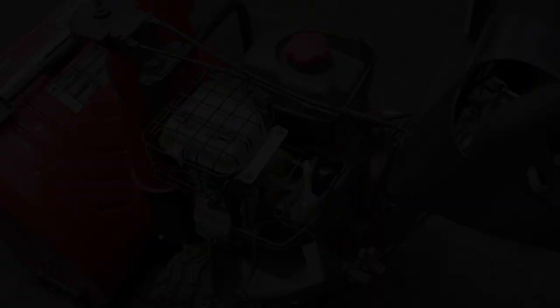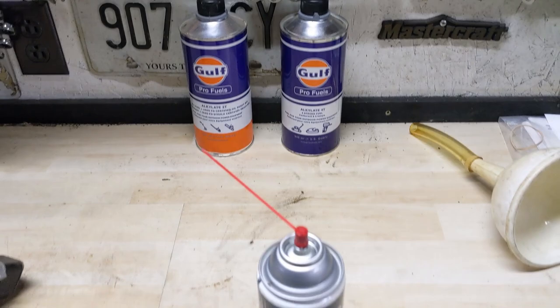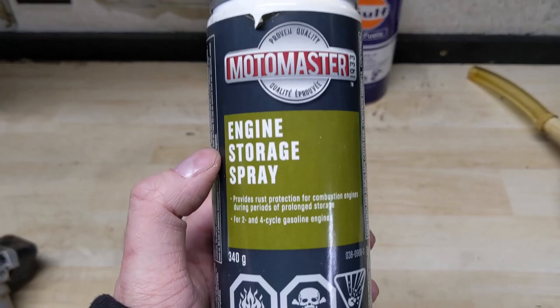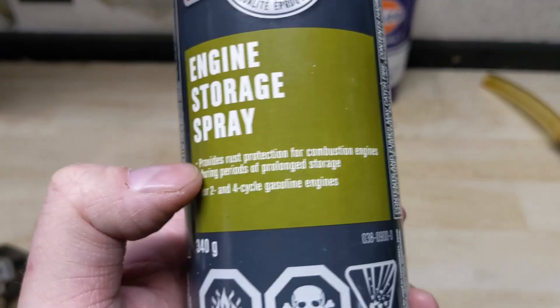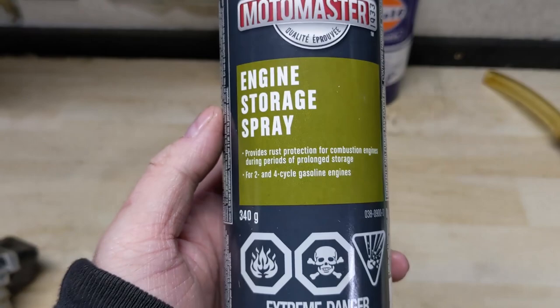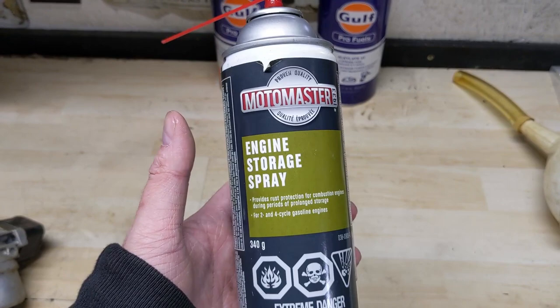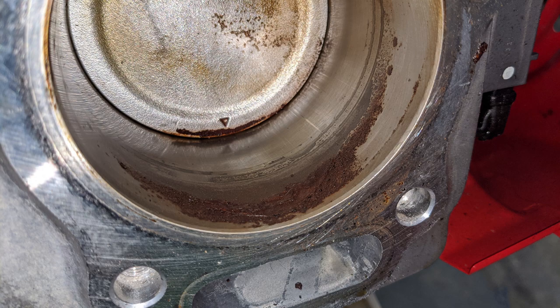After draining the tank and carburetor from pump gas fuel, or adding and running engineered fuel through the carburetor, the next step is fogging the cylinder using some engine storage spray. It doesn't really matter what brand - I'm using MotoMaster engine storage spray, which provides rust protection for combustion engines during periods of prolonged storage, and runs on two and four cycle gasoline engines. Basically it's a lubricant in an aerosol can that we spray into the cylinder. It's going to lubricate the piston rings and the cylinder itself. Even though you may have an aluminum piston, the piston rings and cylinder sleeve are made of steel, so they can rust - I've even seen them completely seize an engine.